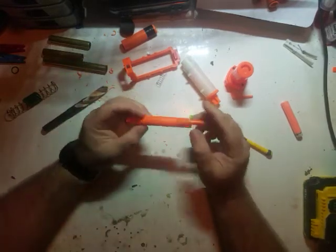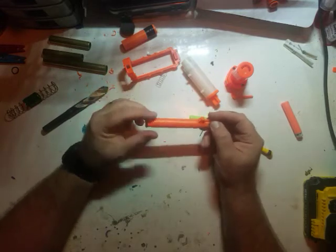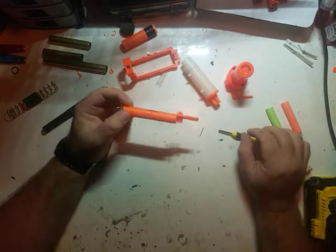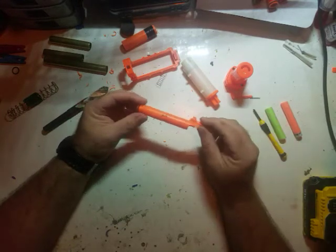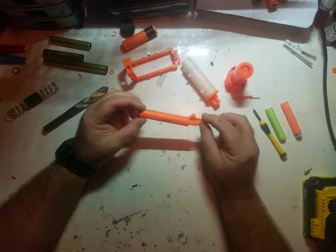One thing before I go into drilling out the rest of the breech: I'm very experienced with power tools — I'm a carpenter by trade. But this is not something that a 10, 12, or 14-year-old can do at home without supervision. So please, if you are a younger viewer, please don't try this without an adult helping.